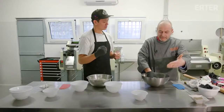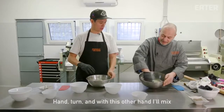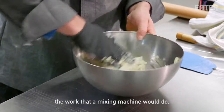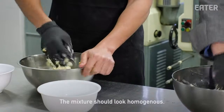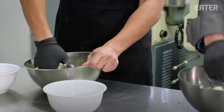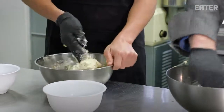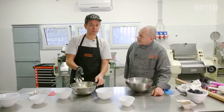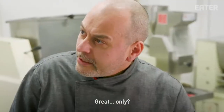L'uovo è l'elemento che lega naturalmente il prodotto — è un addensante naturale. Mano, giro — the mixing machine. E dobbiamo simulare il lavoro che farebbe una macchina. L'impasto deve essere omogeneo. Going great. It's very cold and lumpy. Great. Fantastic.